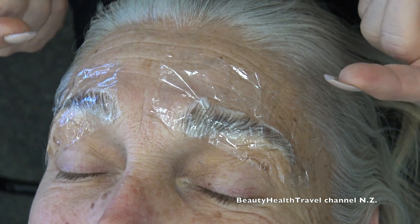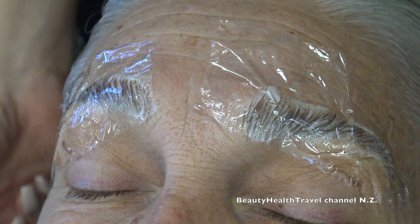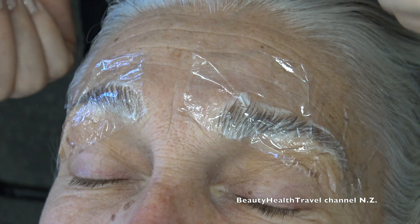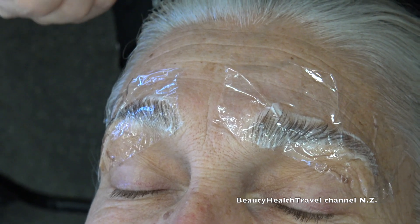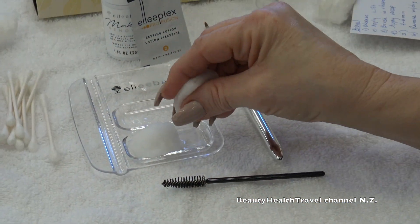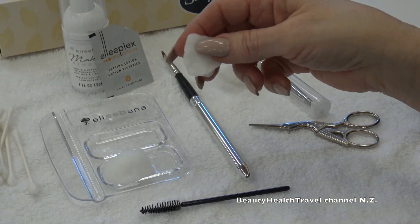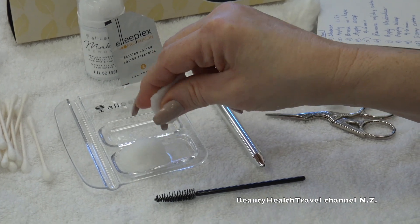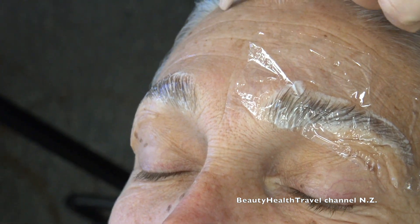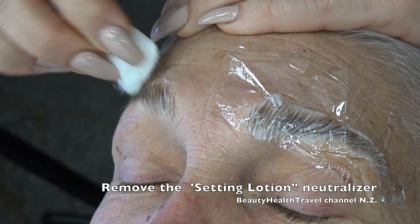Looking at Ms. Samara's eyebrows, her hair is not that coarse. Other clients — and me in particular — are going to have stronger hair and might need longer time. I have a damp cotton ball because when you remove number two you remove it with a damp cotton ball, but you don't want it dripping because it could drip in her eye. Squeeze out the excess water and remove. Always ask your client to keep their eyes closed. If you have a client that keeps opening them, put eye pads on and they'll keep their eyes closed — it's safer for both of you.